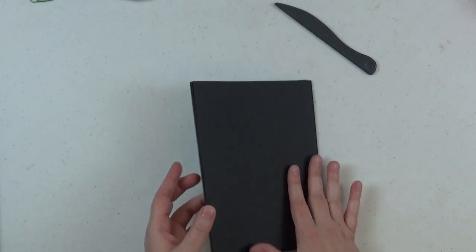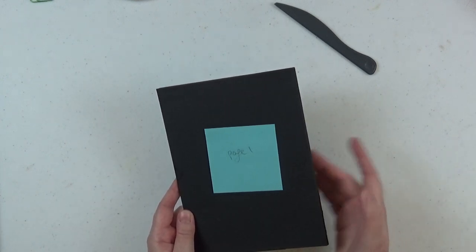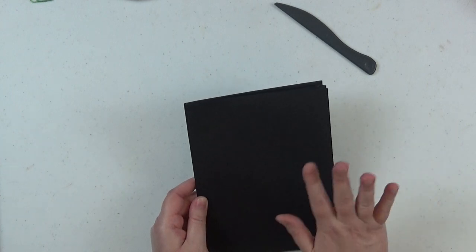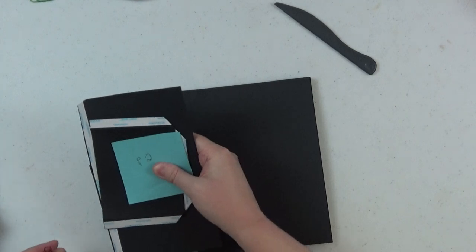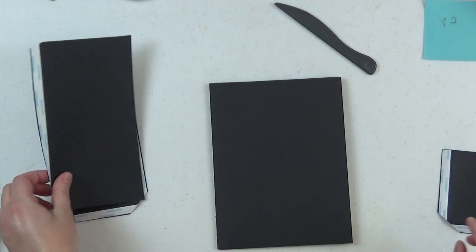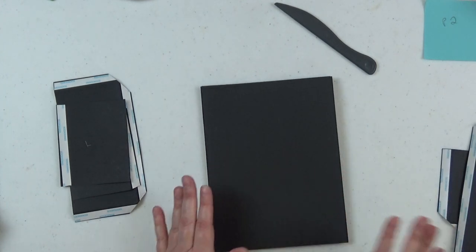Now we turn page one over — we're working on the back of it. Remember we have four pocket page units, each housing two pages: one on front and one on back. We've done page one with the opening to the left. Now it's time to do page two — flip it over, opening is now on the right. This is the second design, and as I said, the pages will all repeat themselves after this.